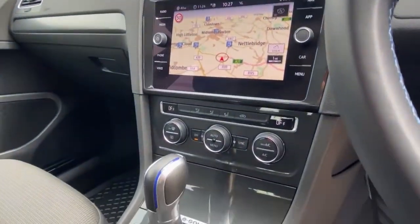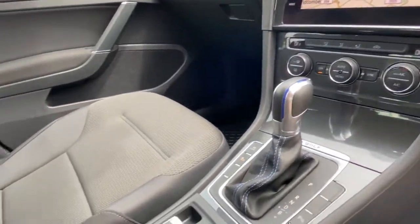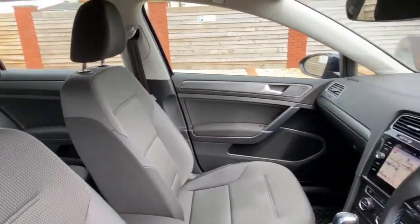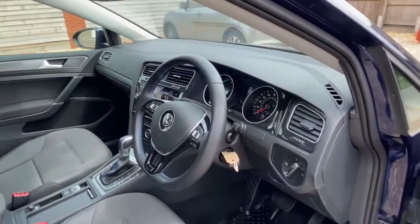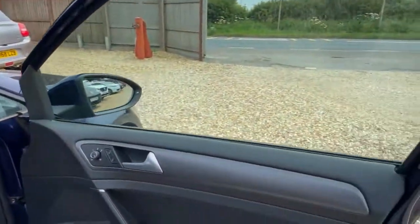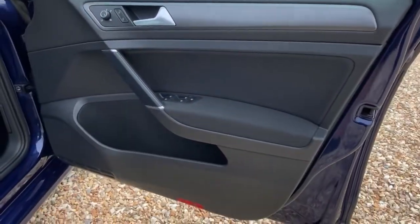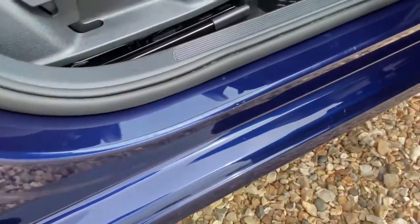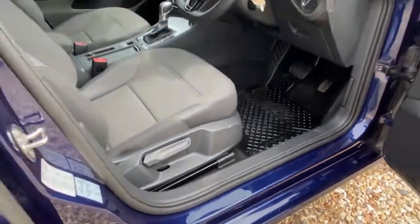Coming into the car — apologies for the beeping — you can just see the sat nav system, climate control. It's a nice cloth interior, very clean and tidy, and altogether well looked after.